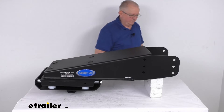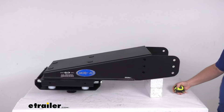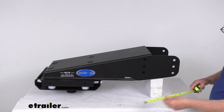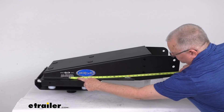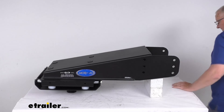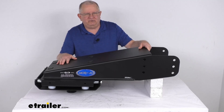The last thing I want to do is give you some measurements on this pin box. The width from outside to outside is 12 inches. From the center of the kingpin to the center of the front row of holes is 19 and three-quarter inches, and from the center of the kingpin to the center of the back row of holes is 27 and five-eighths inches. That should do it for the review on the Moride Cushion Fifth Wheel Pin Box for the Lippert 1621SHD Trail Air Pin Boxes.